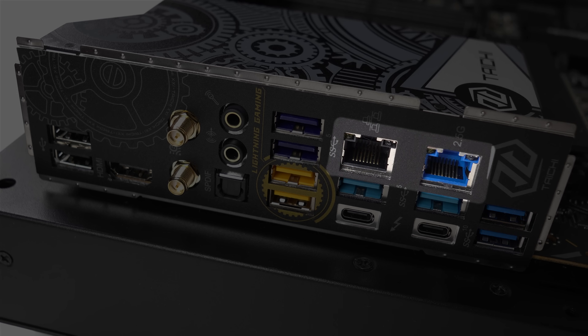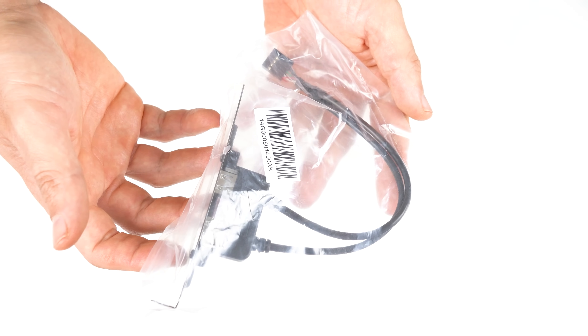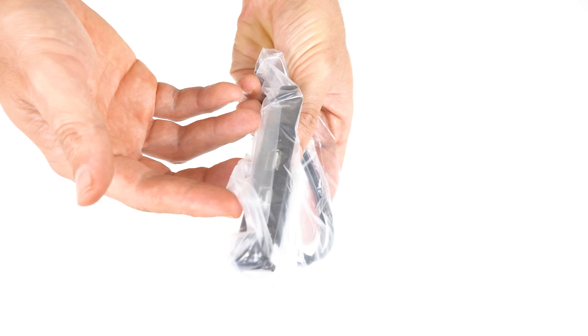For networking, you've got dual LAN jacks — one being gigabit and the other Killer 2.5. That's a whole heap of USB ports, 12 in total. You can also add another dual USB 2 with the provided rear case expansion bracket.